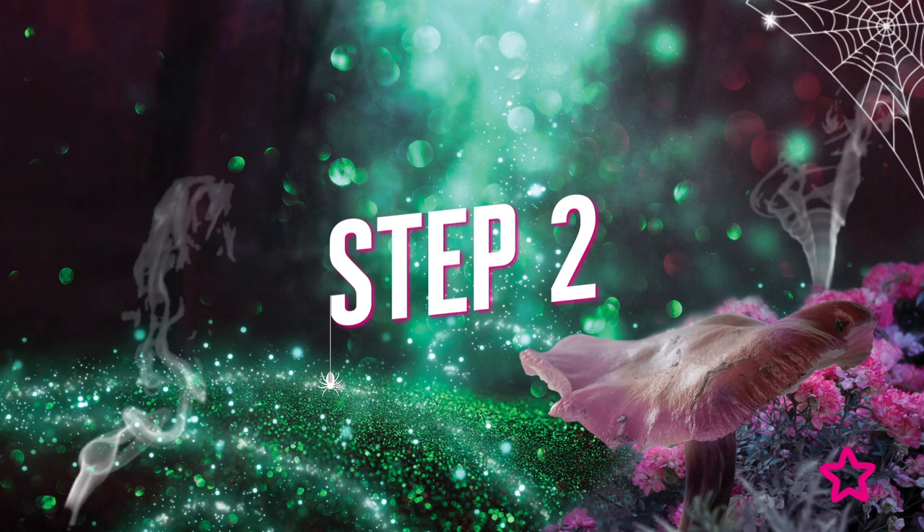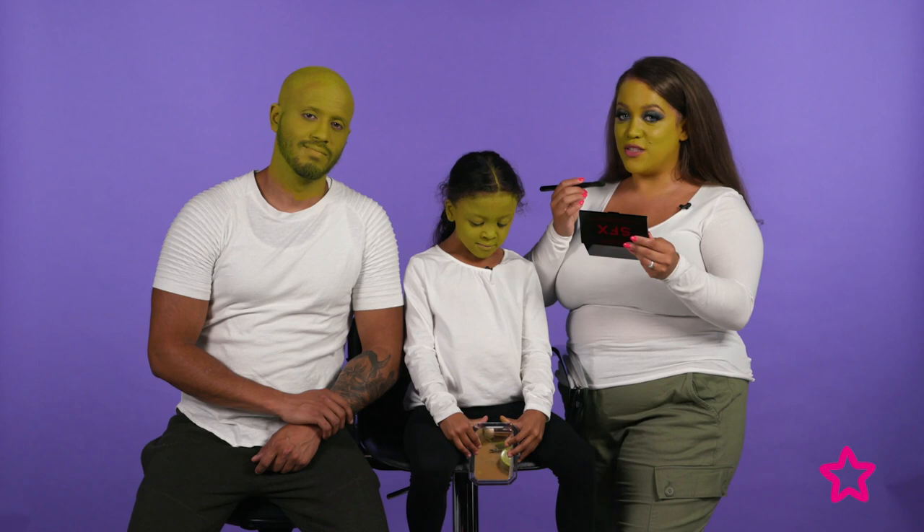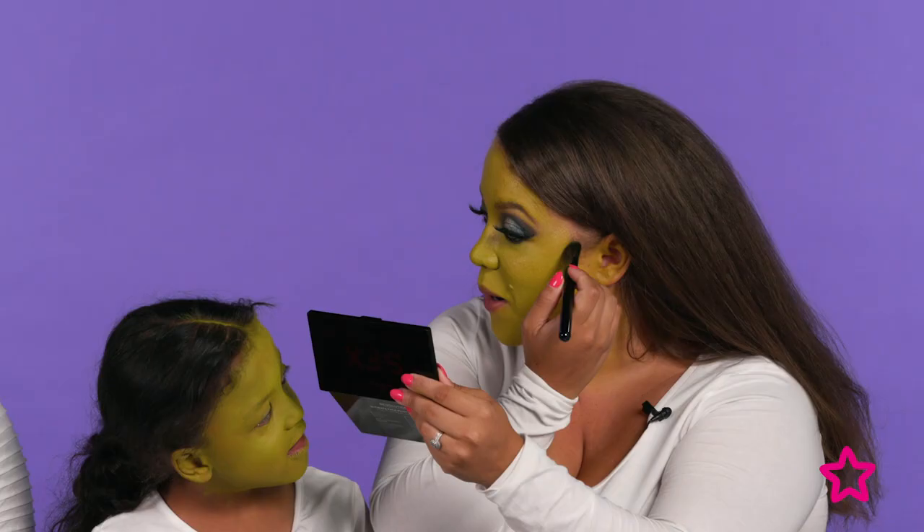Now we're going to do some contouring. I'm going to use the darker green just to pull out our cheekbones, starting with mine.